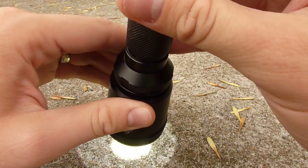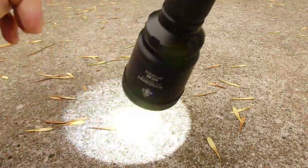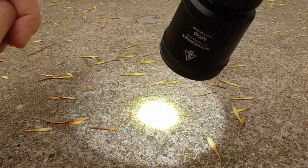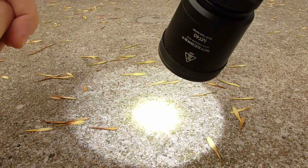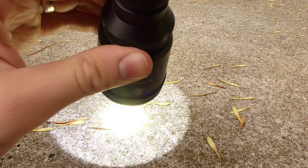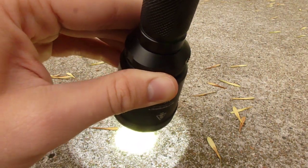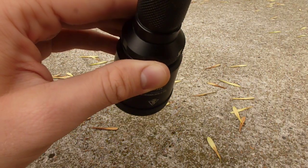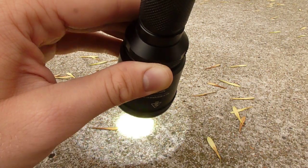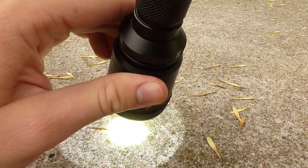If you loosen the head, it goes into the user selectable mode. Options include strobe — a somewhat random strobe where the brightness fluctuates a little — as well as high, medium, low, and SOS. You pick the second mode you'd like to use; for example, set it to medium and you can switch back and forth between turbo and medium just by tightening and loosening the head. The light remembers your selected mode, and mode memory includes strobe and SOS, so you can quickly switch to strobe just by loosening the head.